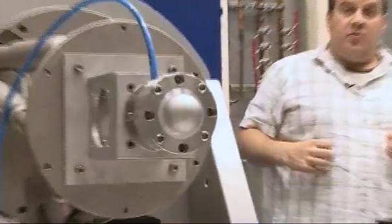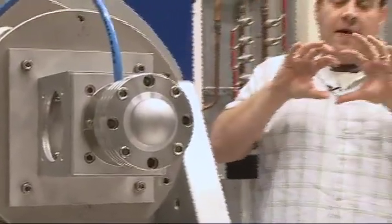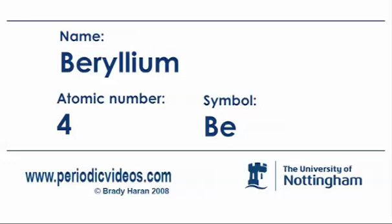On the front of this instrument there's a dome-shaped device. That dome is a special vessel which is made so we can control the atmosphere inside, and it's fabricated from beryllium metal. This is the beryllium, which I don't really want to get out.